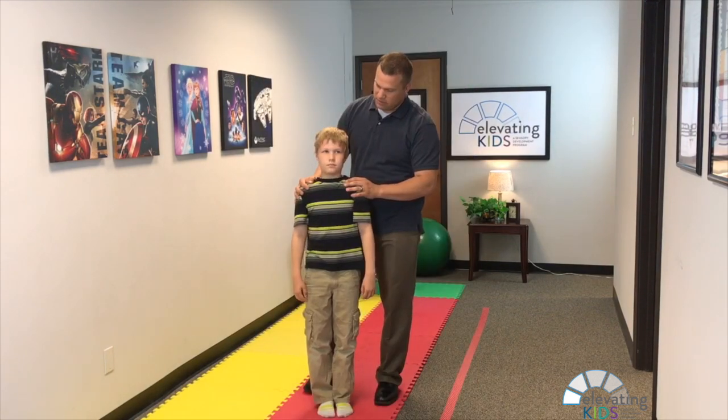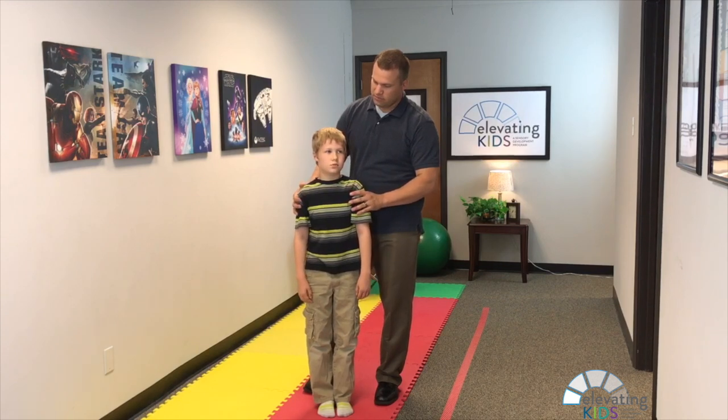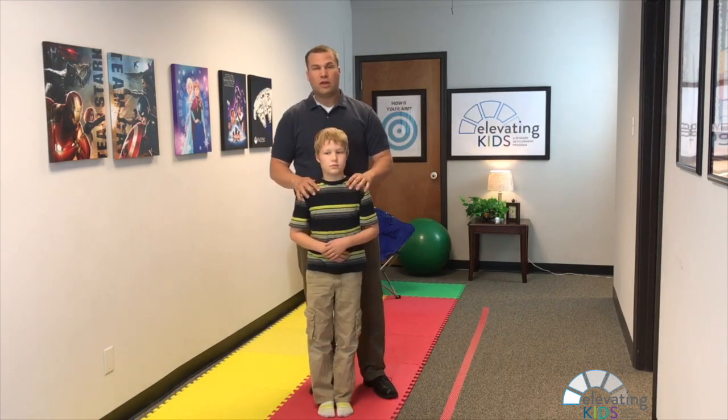After the third round — right, left, and straight into the middle — have them open their eyes. Ask: did you feel dizzy at all? Was that hard? Do your arms feel tired? That's normal.